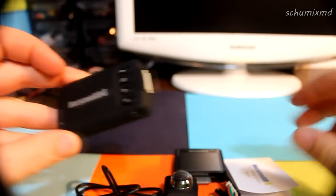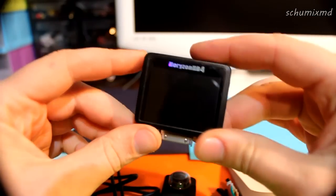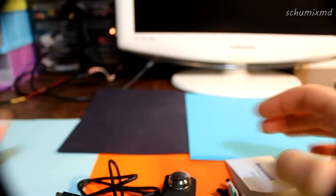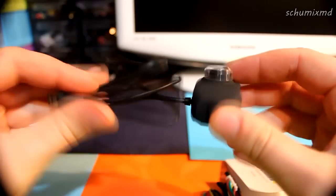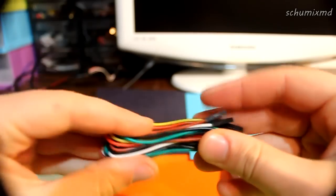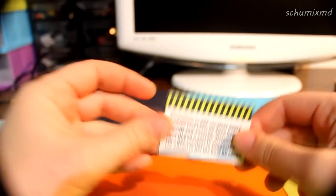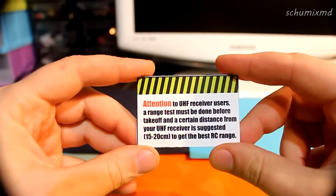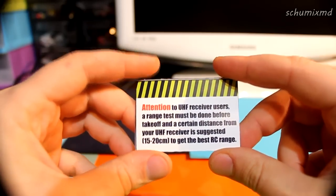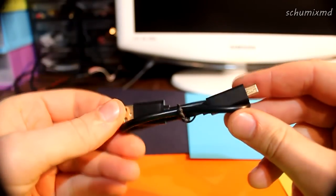Next you get the main module, the LCD screen, the camera sensor, a cable that will connect the camera to your RC receiver and video transmitter, a manual in Chinese and English, a warning to UHF receiver users — meaning the camera has some interference on the UHF band — and a USB cable.